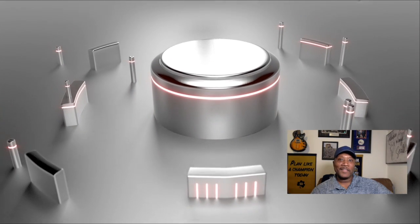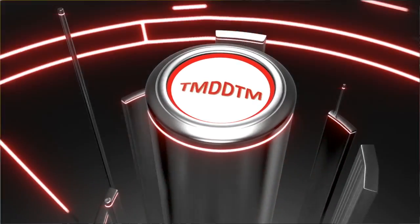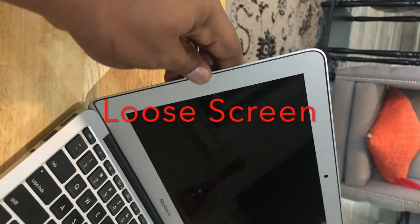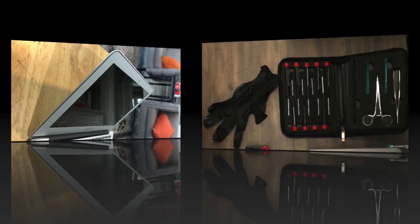Welcome TMDDTM viewers to another episode of Things My Dad Didn't Teach Me. Today I'm going to show you how to tighten a loose screen on an early 2014 11-inch MacBook Air. If you don't happen to have this model, don't worry — they're all very similar, and this video will help you walk through repairing yours as well.